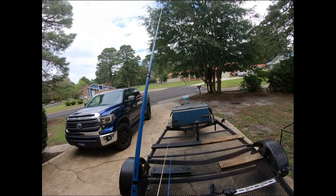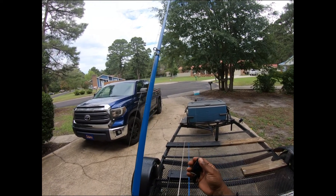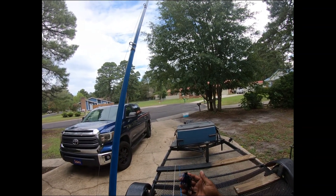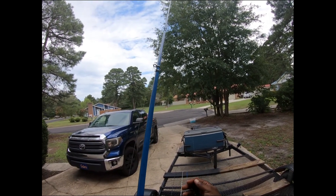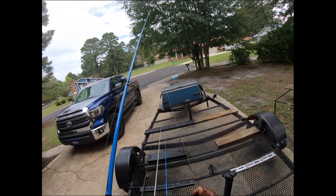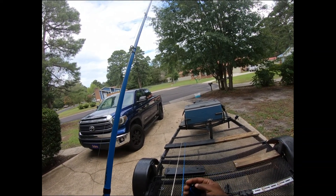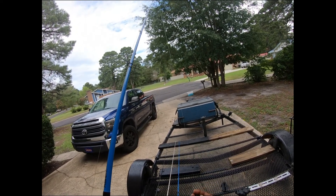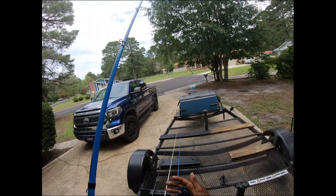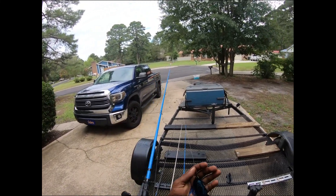Lastly, one of my all-time favorite summertime baits is the old faithful skirted jig. This right here is a half-ounce — I usually fish half-ounce or three-eighths-ounce jig heads in black and blue. I chose black and blue because this color works pretty much all year; if you have a tackle box full of black and blue, you can't go wrong. This isn't really a numbers lure, but it is a big bass producing lure for sure. When I do get bit on a jig, it's usually a really nice sized bass.